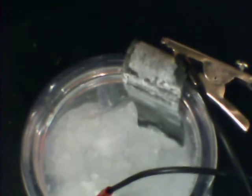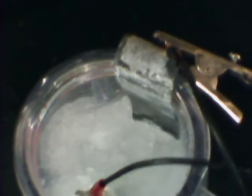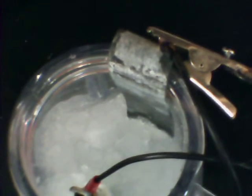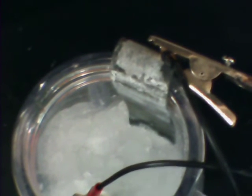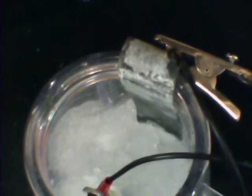I'm bringing them down with a jewel thief, eventually down to around 0.8 volt, and under carefully controlled laboratory conditions, attempting to bring them back up to 4 volts for the 3.6, and maybe 3.3 or 3.4 for the 3.0 volt.